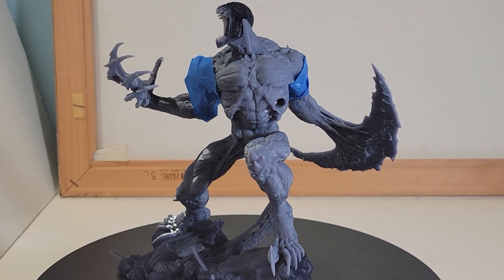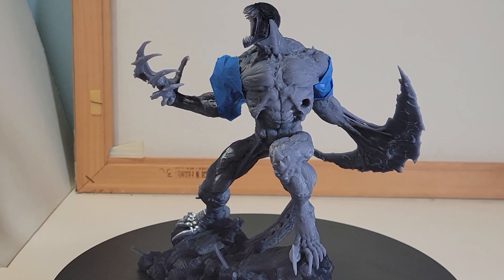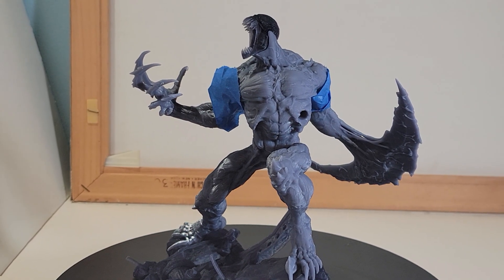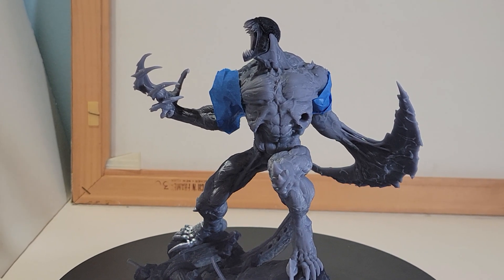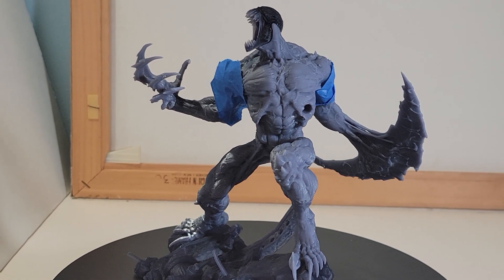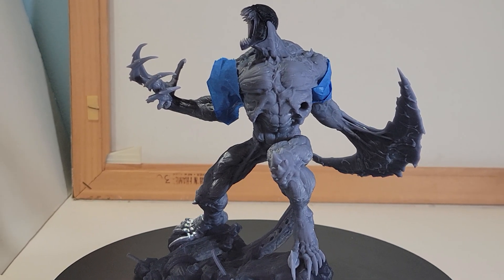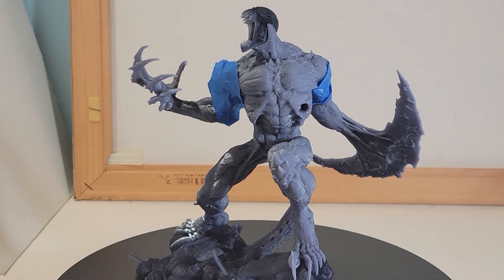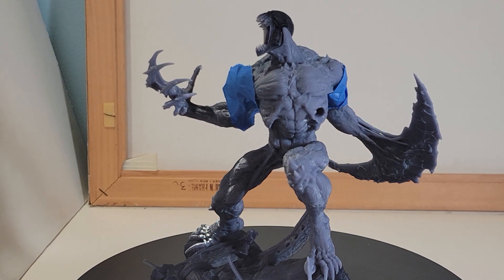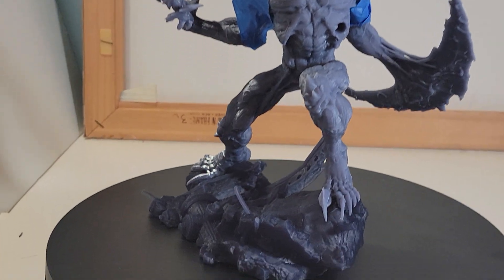Right now I'm not deciding if I want to keep this statue or give it away in a contest, because when I first pulled it out of the box I just did not like it — but it's grown on me a little bit. Until I decide whether I'm going to keep it or not, I'm not going to glue it together or paint it. My original intent was to get this, go through the whole process of gluing and painting it, show the completed result — but I'll think about that some more.